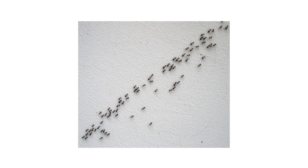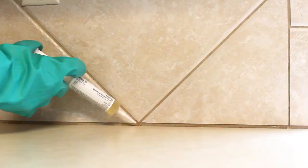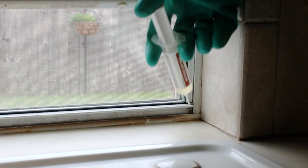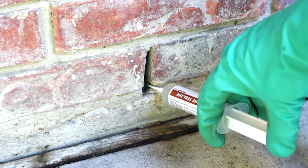Focus on areas where you've seen foraging activity and common entry points, like along baseboards, under sinks and countertops, around water pipes, along the kitchen backsplash, near window or door crevices, or in voids where ants may be harboring. Application in a food or feed handling area should be limited to crack and crevice treatments only.